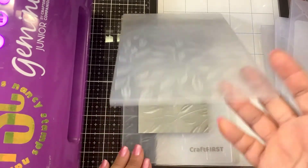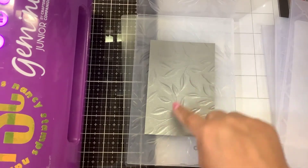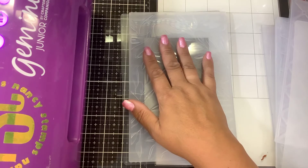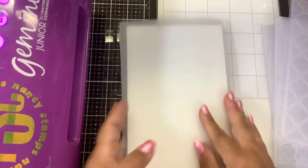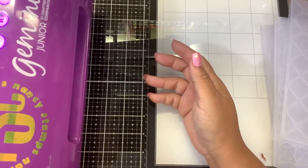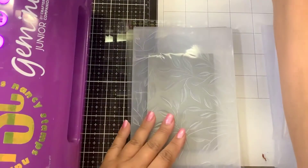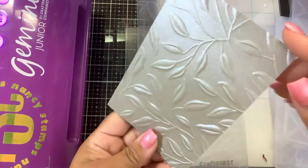If you're using thicker cardstock, I would recommend spraying the back of it with a little bit of water. If you're using thinner cardstock, you may need an extra shim. I can see that it's not fully impressed on this side, so I'm going to close this and just add a thin paper shim. I'm going to put that right on top and run it through again. There we go — that's much better. I can see my impression is now even all the way.